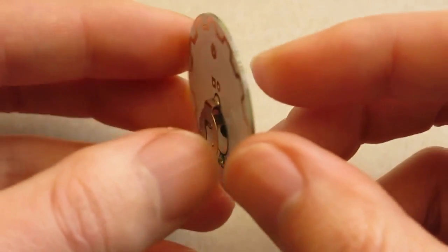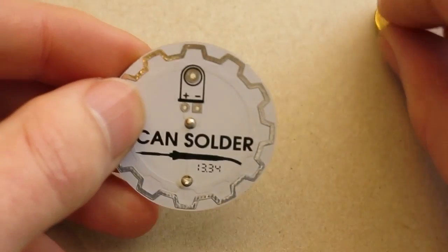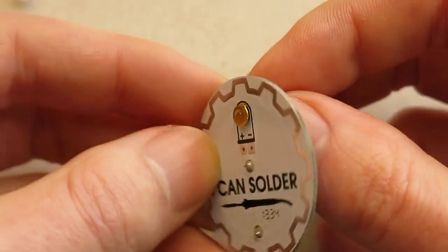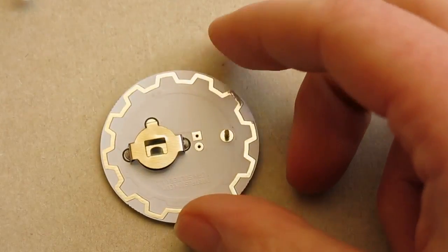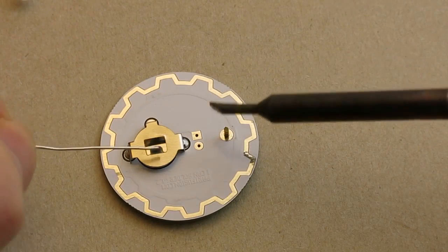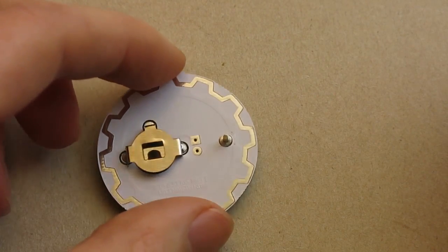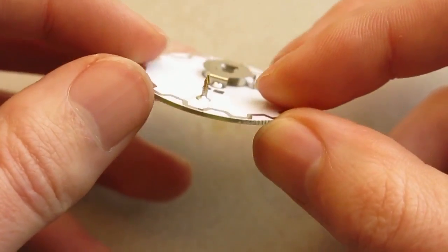So now the battery retainer is in place. I'm going to take the pin and put that through this hole at the top. I'm going to use some solder to stick the pin in place. It can take a couple of seconds for the pin to cool down, so be careful not to touch it.